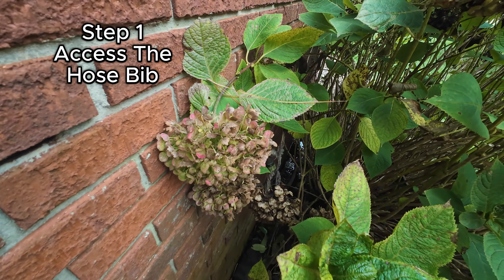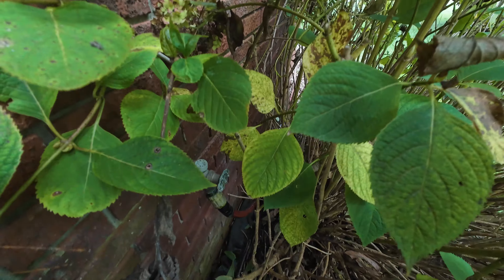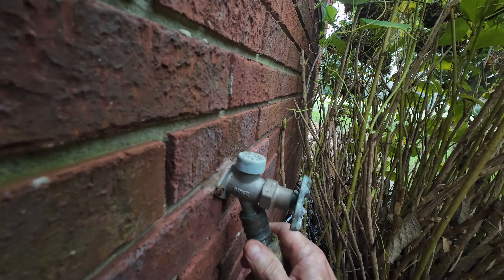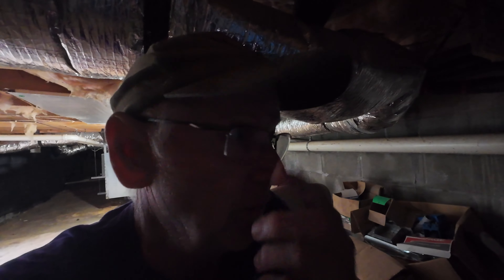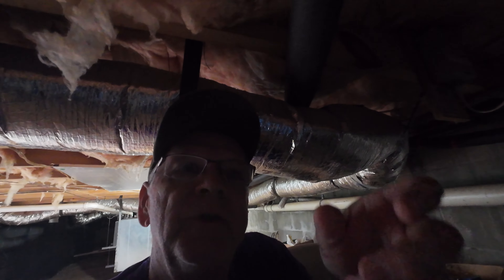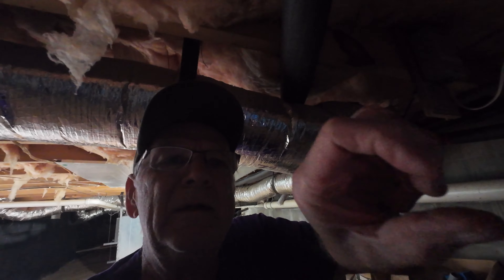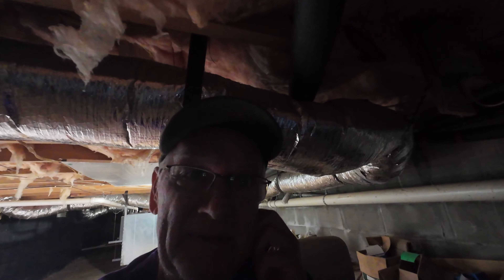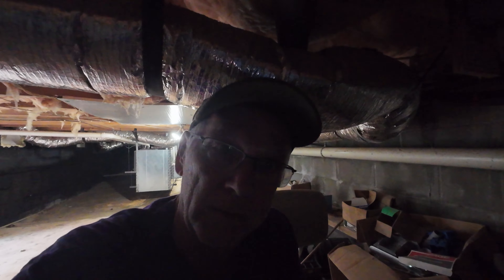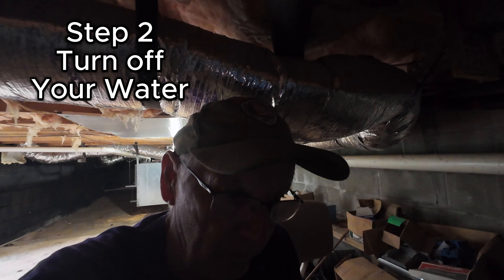Step one: I gotta access this thing, so some plant life has got to go. It always gets nervous around plumbing — plumbers know how to tighten. But that thing is leaking and I need to get it fixed. Step number two: I need to cut the water off.